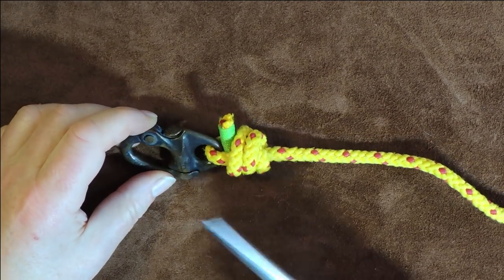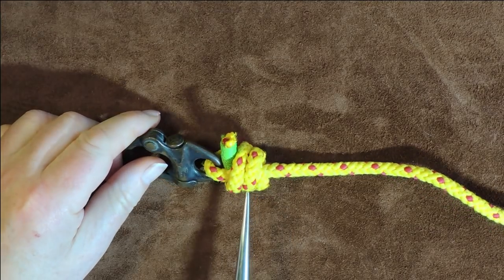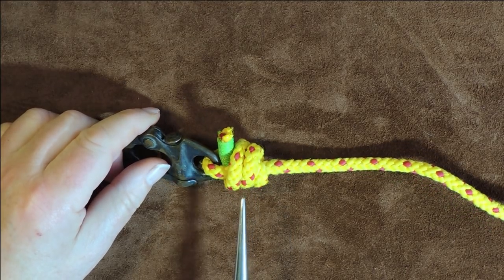Hello everybody. Today's little knot is the Halyad Hitch.